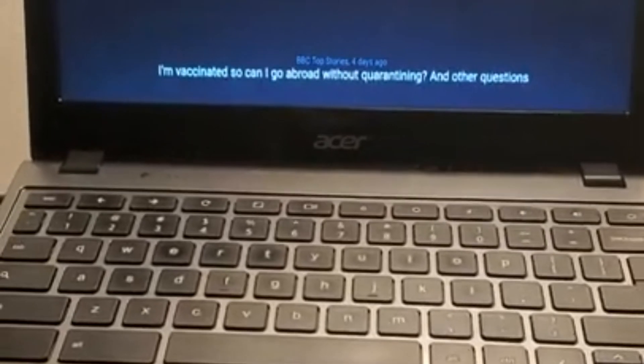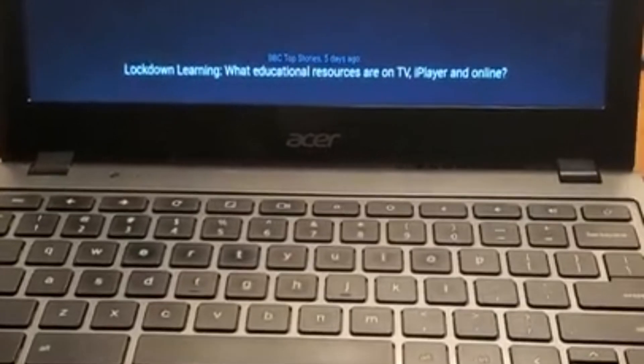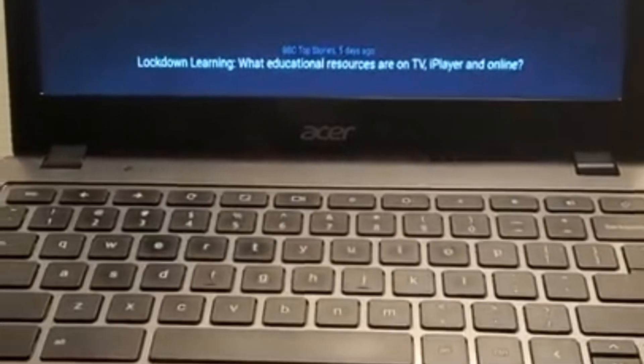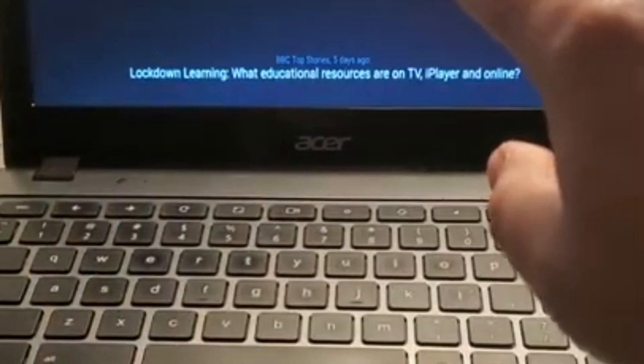This is the prototype Mark 1 of my magic mirror that I will be putting inside of a mirror soon. As you can see, I've got weather, I've got clock, work schedules, and news down at the bottom. And while Mark 1 of this project was really kind of cool, I wanted something just a little more extra.